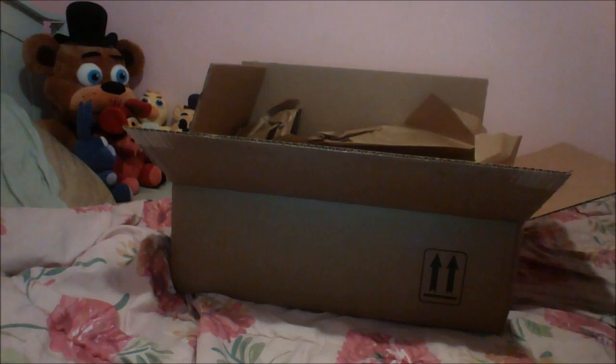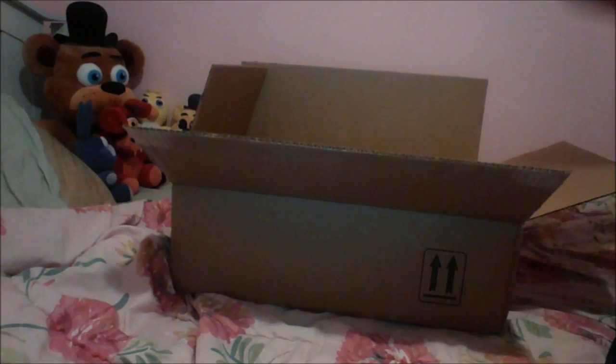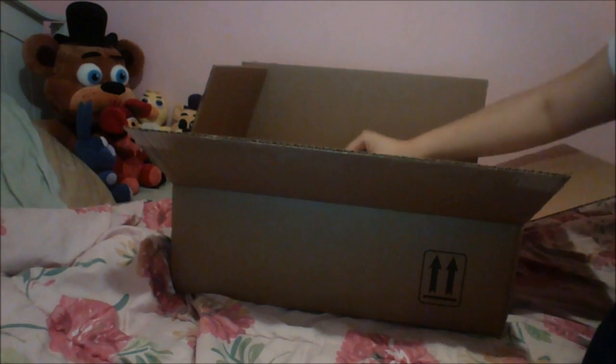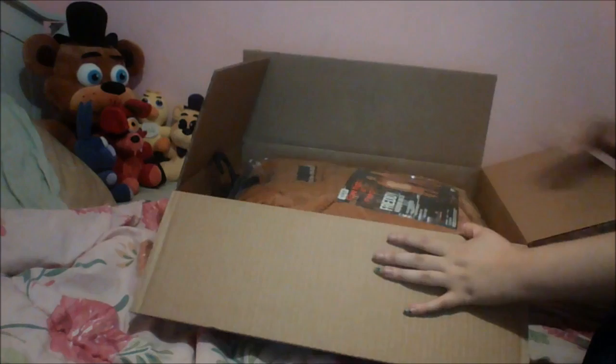Bam, there it is. Pretty cool. And then our receipt. Let's go to this side and take off this brown paper. And — holy crap.